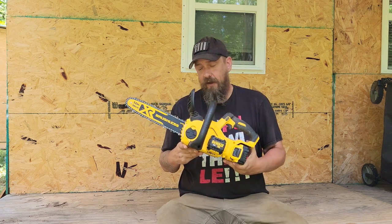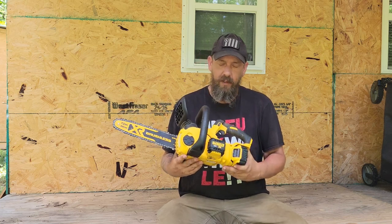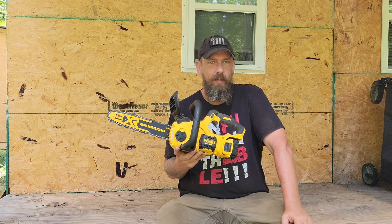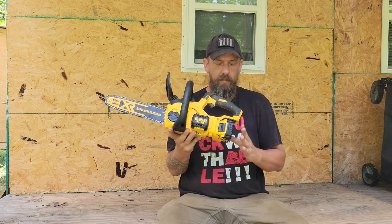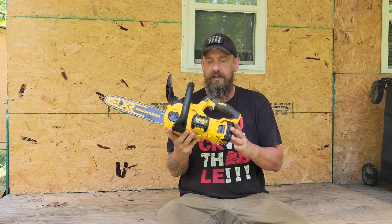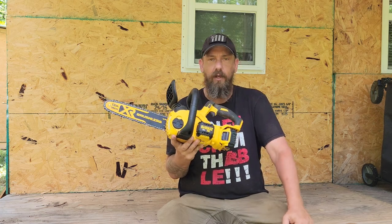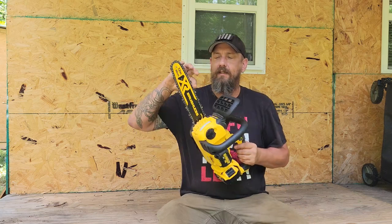I've been using this saw for a little while now and it definitely has its place — it's a workhorse for what it's meant for: smaller branches, smaller trees, limbing up larger trees. Nice and lightweight, it's got the 20 volt batteries from DeWalt. You get a bigger battery and they last a long time running this thing.